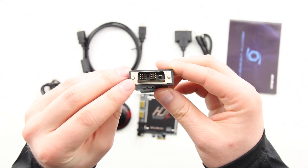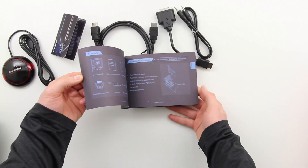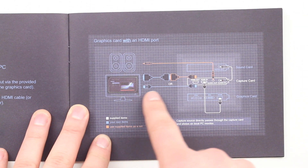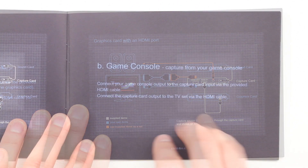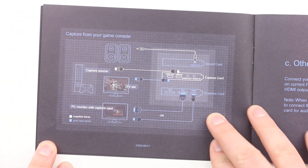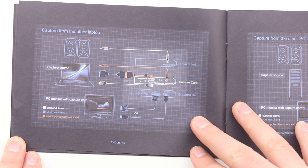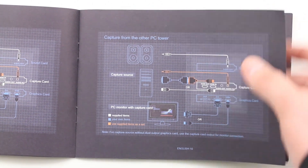That DVI to HDMI adapter is for graphics cards that don't have HDMI, assuming you want to record PC-style gameplay. The manual is really your friend here — it tells you how you can configure this. You can install it alongside your graphics card and take the HDMI out from your graphics card into the capture device. You can also use a game console into the capture card, or even record from another PC, like a laptop into your desktop.